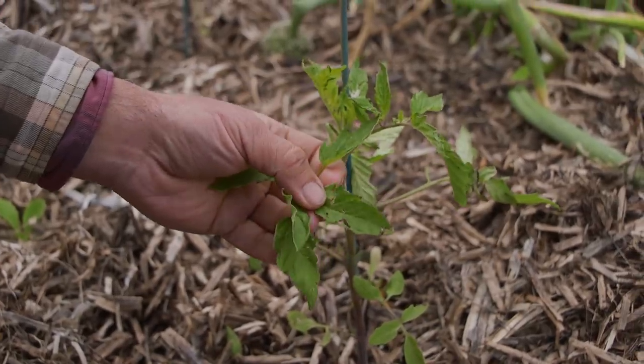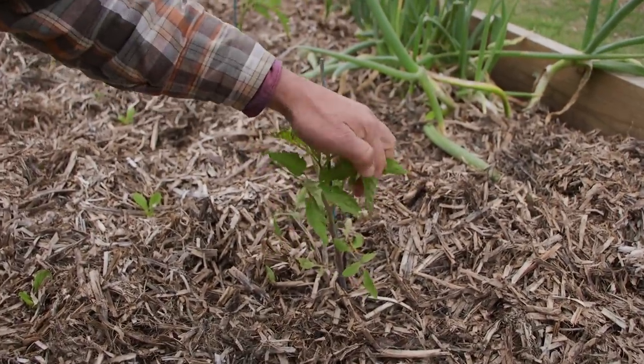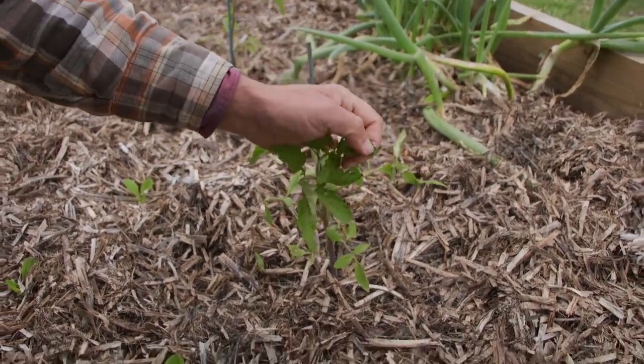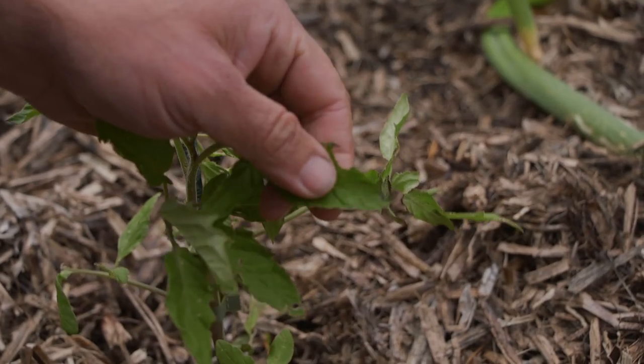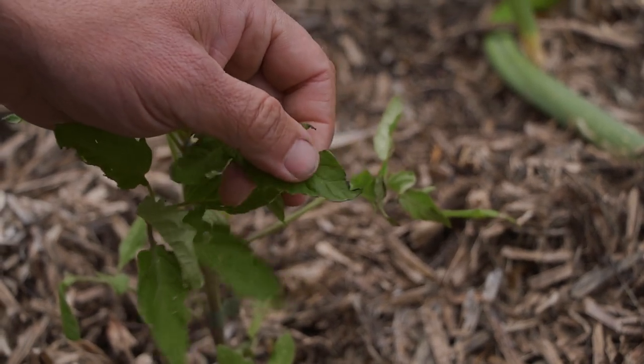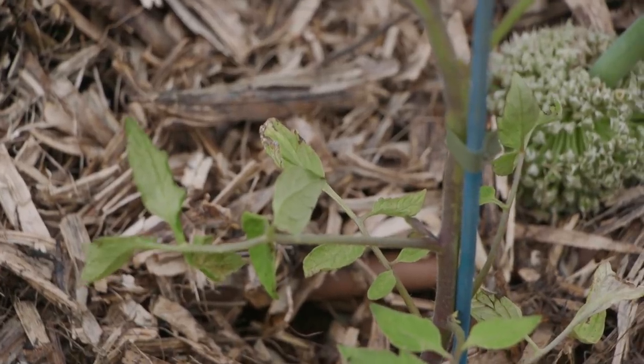Look at this — even that, a little bit of caterpillar or snail, but that damage there, this is all wind damage. This one here more so. See the edges there? That little edge there looks like nitrogen burning or something, but it's actually cold — not frost, but cold snap bites. And it's everywhere.